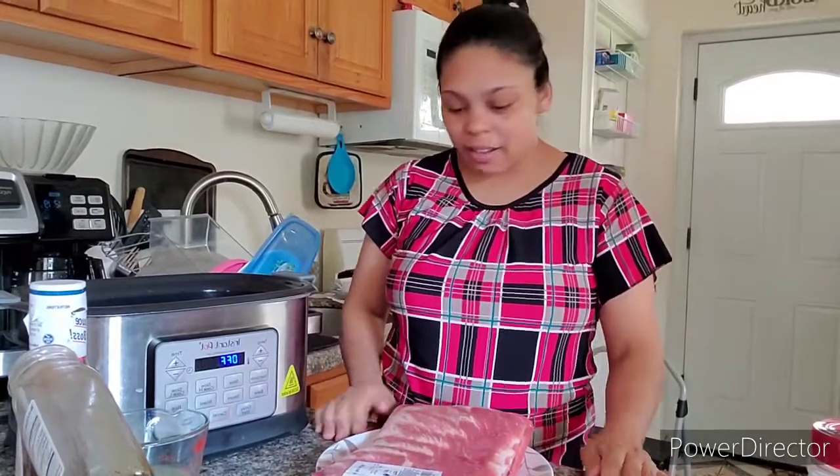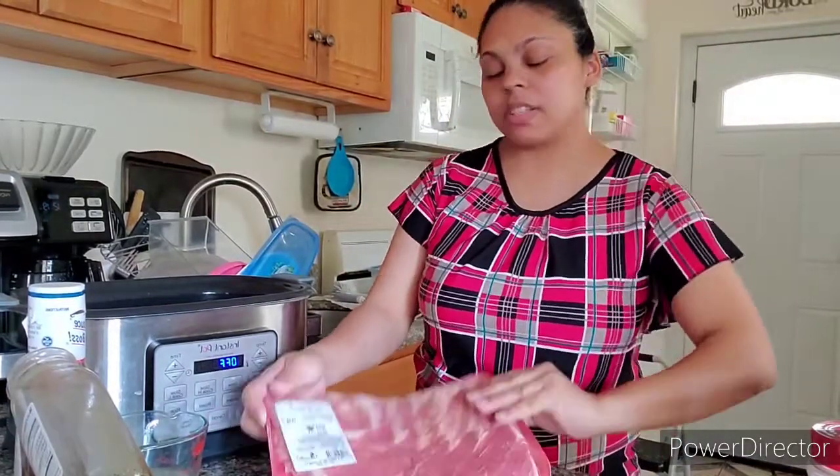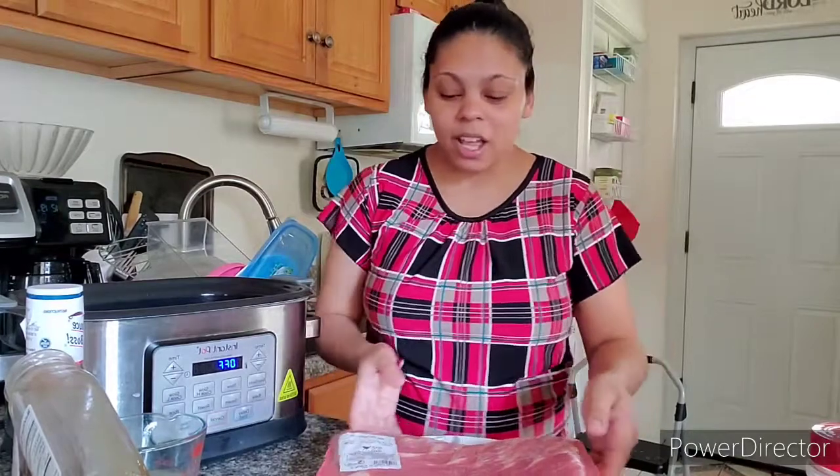Hi everyone, welcome back to my channel. My name is Tati, and today's video I'm gonna be doing baby pork spare ribs. It's been a while since I uploaded a video — I just gave birth to my baby son, he's one week old. I've been busy, and also during this pandemic I've been doing face masks like crazy, so I got a little bit busy the last couple weeks. But let's get to the point!